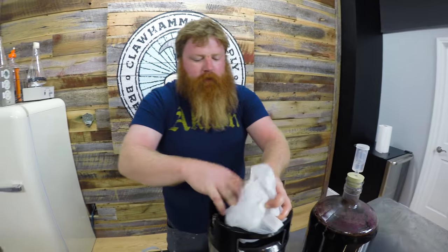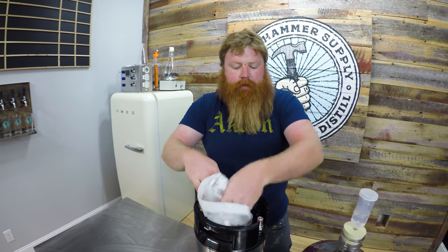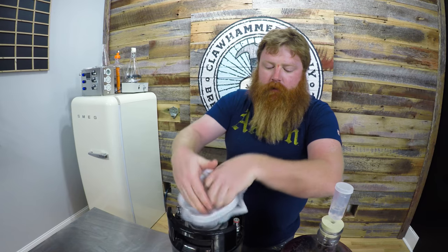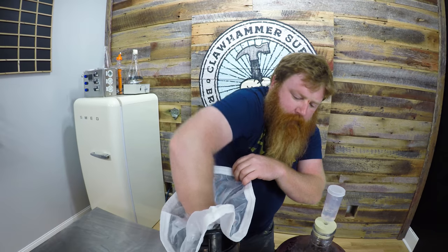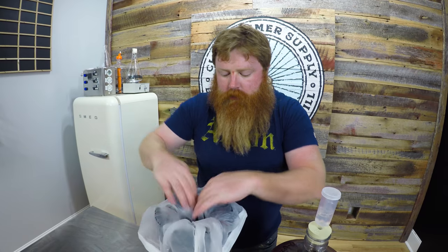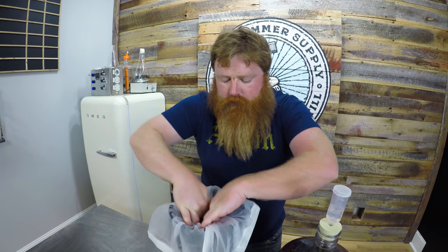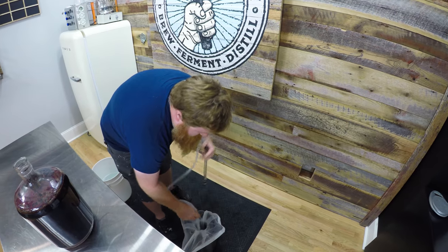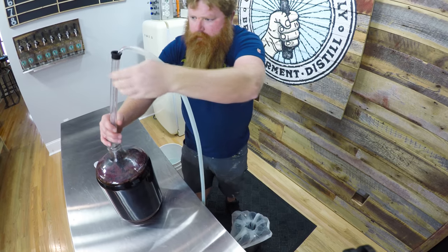The mesh bag has been soaking in Star San. We're just using this to catch any seeds or anything else that comes through — we don't want to block the dip tube in the keg. It's reaching all the way down, so that's going to be good. I'm just going to hold this in the middle.